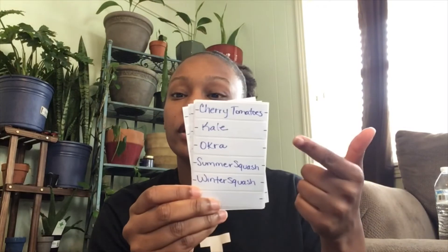You can be super detailed or super general — it's up to you. For instance, some examples I've come up with: cherry tomatoes, kale, okra, summer squash, winter squash. Some people would like to go even more in depth, color-coding their tomatoes, putting them in a certain order, or doing their peppers by hot and sweet, or however you want to do it.